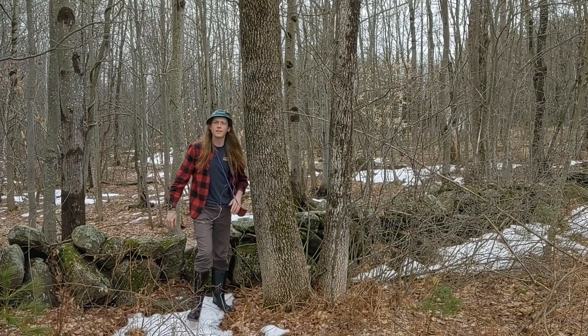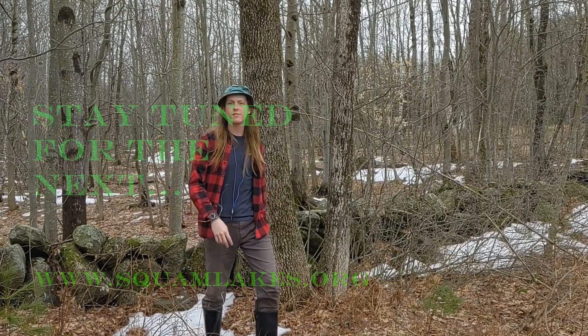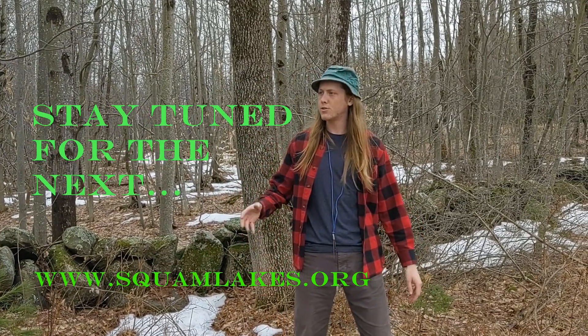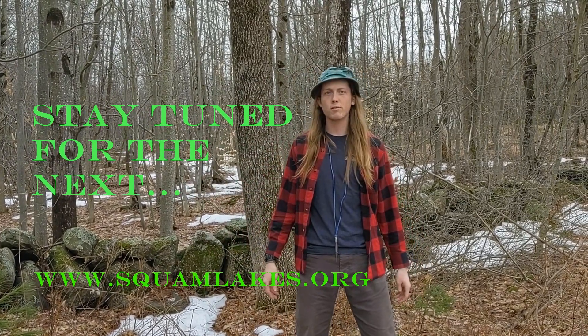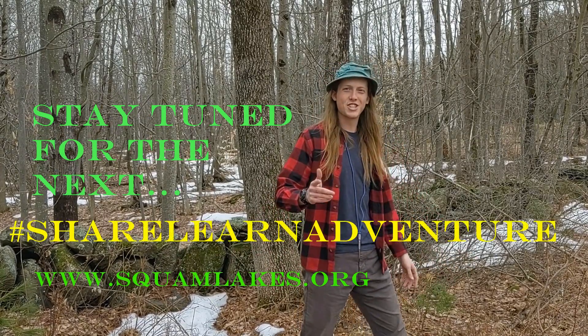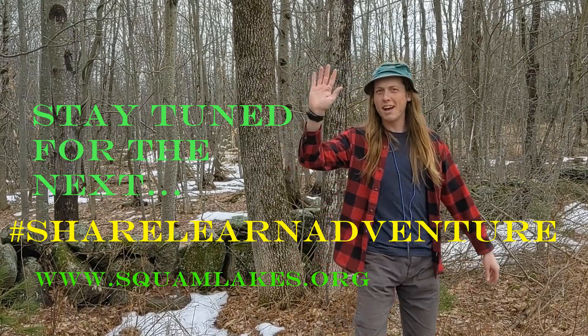Well, that about does it for our stream water ecology adventure. But I think we found some really cool insects that show us just how cool our stream beds really are. Thank you for joining me on this adventure, and don't forget to share this learned adventure. Bye-bye!